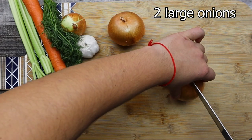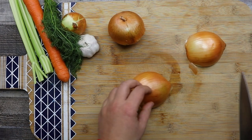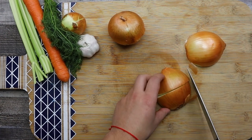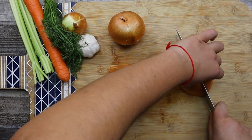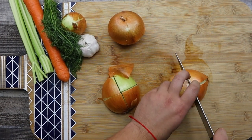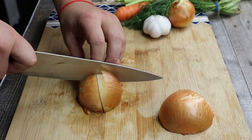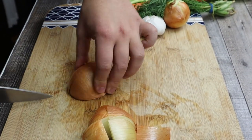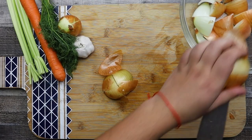Now let's prep the vegetables. Take two large onions and dice them large. Make sure not to peel them. Transfer into the bowl and put it aside.